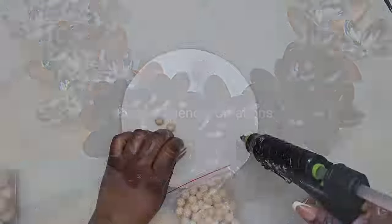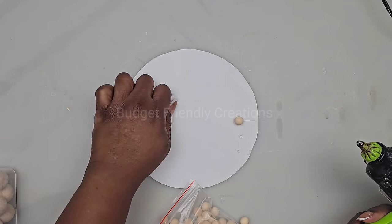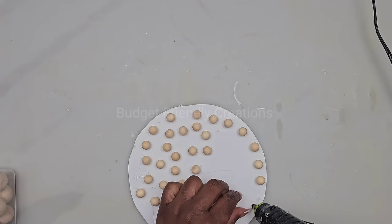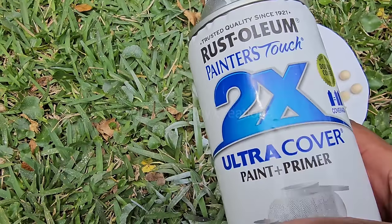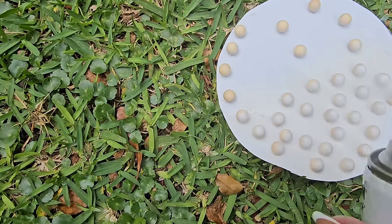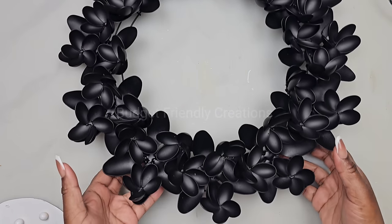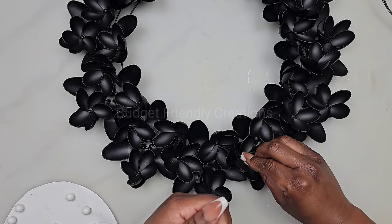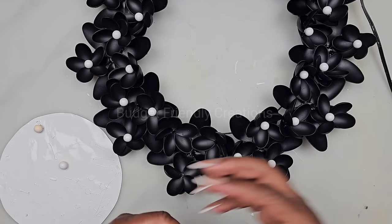I'm also going to be using these small wooden beads — I'm just gluing them on a piece of paper so I can spray paint them. I'm using my white gloss spray paint by Rustoleum and I'm spray painting 33 pieces of those. Now my wall decor is dry; I'm going to use my little wooden beads and place one on the center of each of my flowers, using my tweezers to hold the beads and hot glue to attach them to the center.